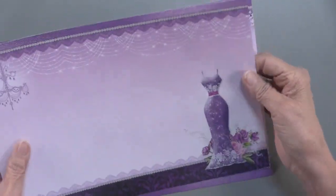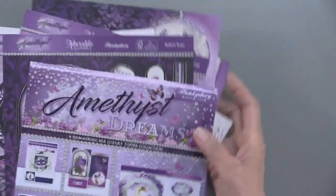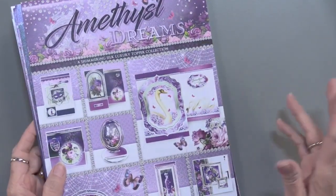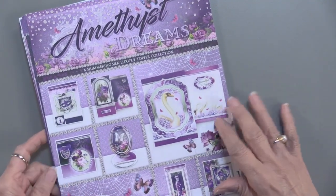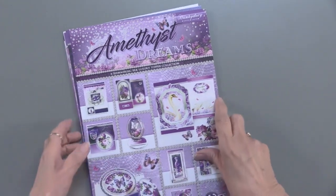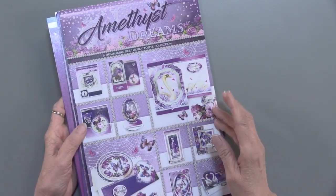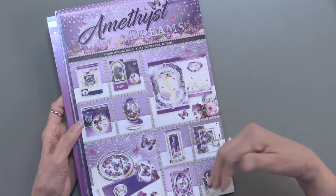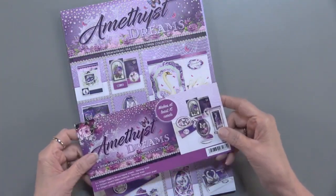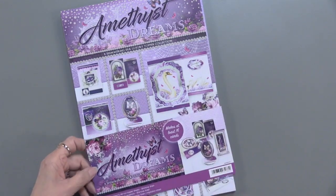Here's one more and there you go. Now the other thing I do need to tell you is that I ordered a ton of these, however Hunky Dory only had a certain amount, so they sent me everything they have. This is the last of the Amethyst Dreams that is on the planet and Paper Wishes has them. We have lots of videos and webisodes done with Hunky Dory, and there are ideas on the product page. According to Hunky Dory you can make at least 16 cards with the Amethyst Dreams — but I know clever you, you're going to get more than that.